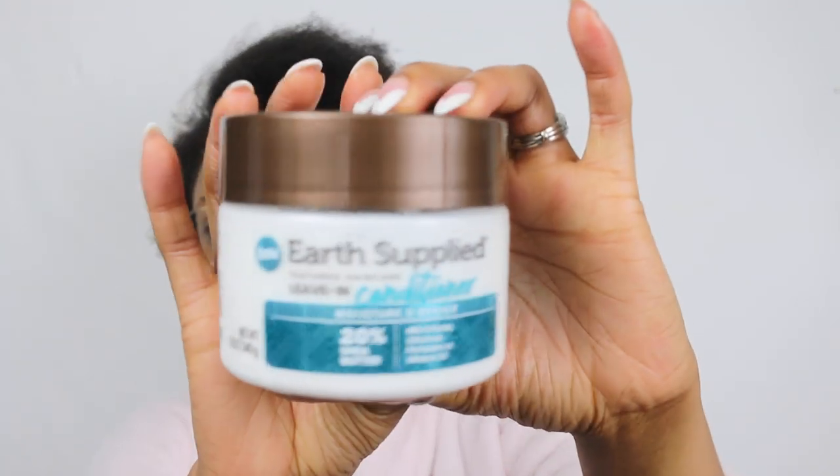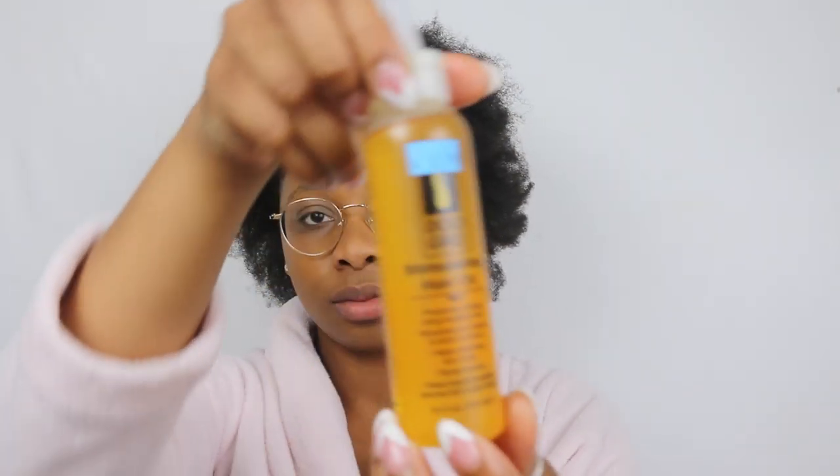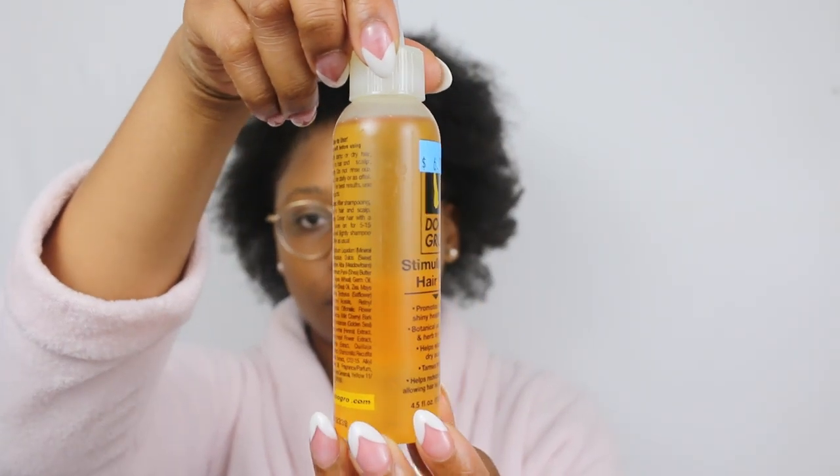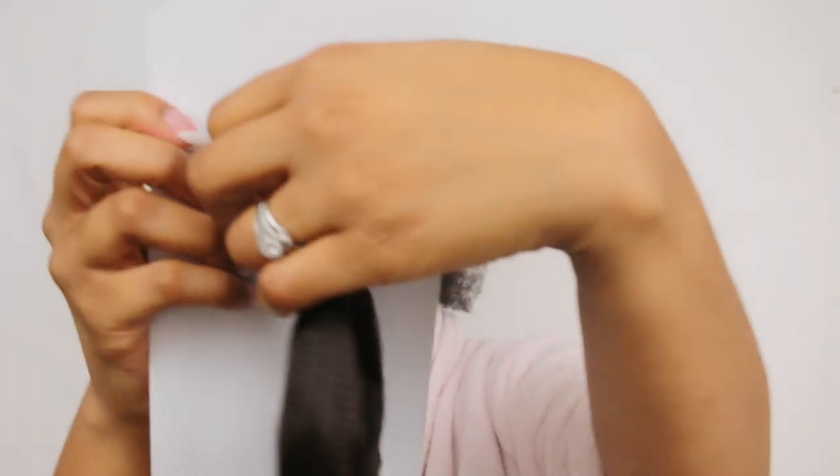I'm going to go ahead and moisturize with this leave-in conditioner by Earth Supplied, and then go in with the OG oil — the Dew Grow Stimulating Hair Oil. After that I'm gonna go ahead and open up the pack of hair and take off the rubber band.